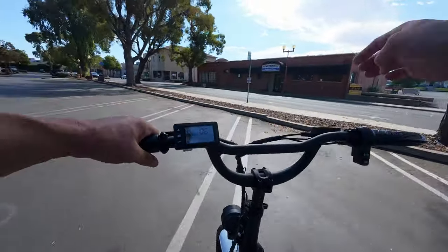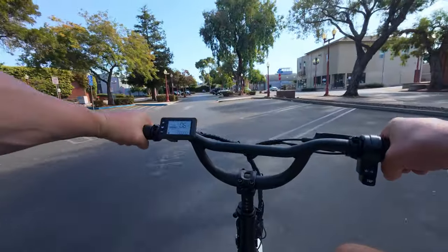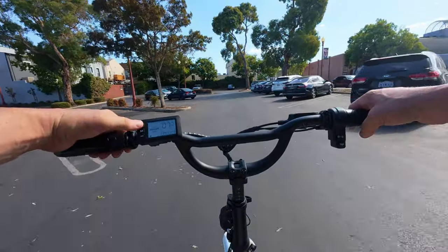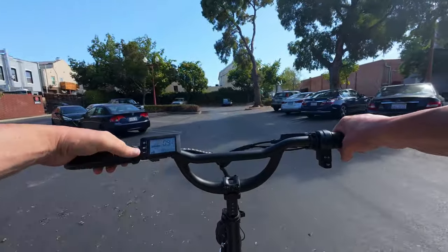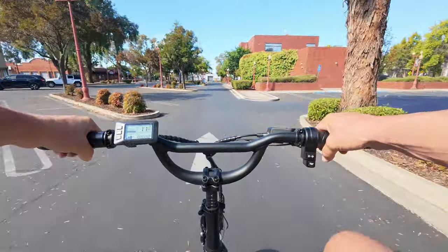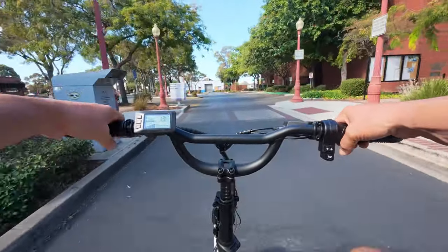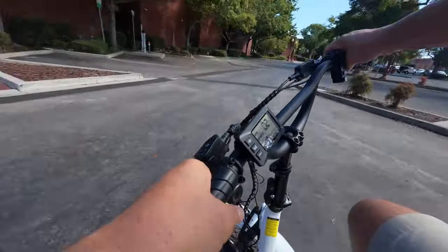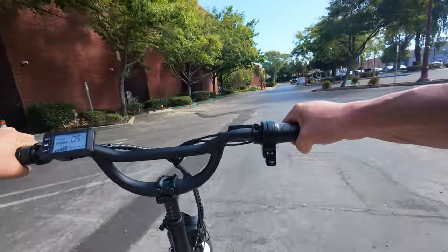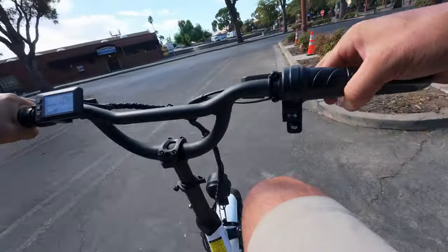Out and about on the Mooncool TK1. Right away, the handling is drastically different from a bicycle — all the steering is done with the handlebars, you don't lean your weight. In pedal assist one we're doing about seven mph, pedal assist two about nine, pedal assist three around 11-12 — got a little two-wheel action in that corner — pedal assist four up to about 14, and pedal assist five all the way to 15 miles per hour.